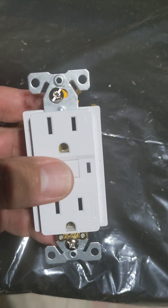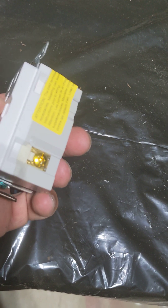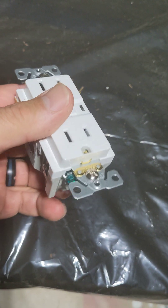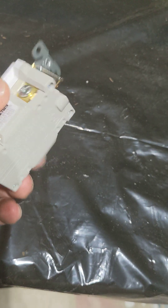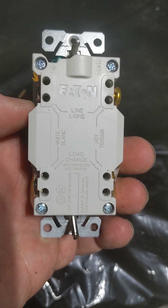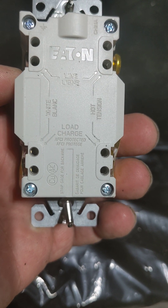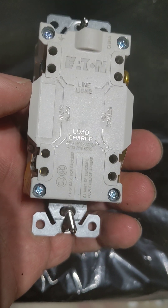Moving on — as you can see, there are two terminals that are exposed and then there are two that are covered by this yellow tape. It comes like that out of the box. The reason why is because the two that are exposed say 'Line,' and the two that are covered up indicate 'Load.' So the line is the power coming in, and the load is everything being protected under this GFCI.